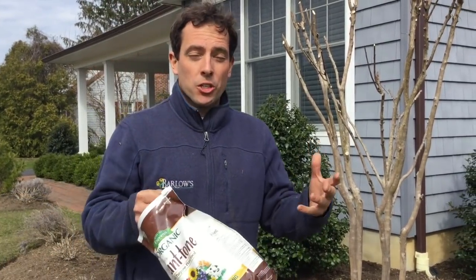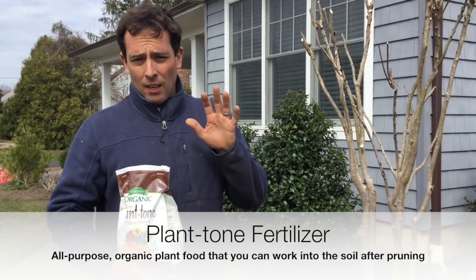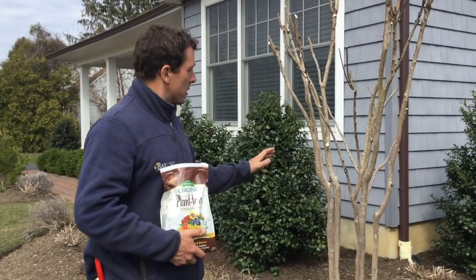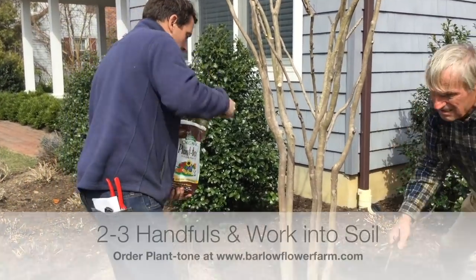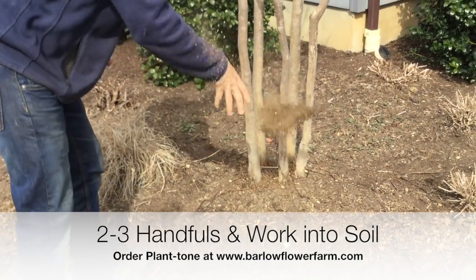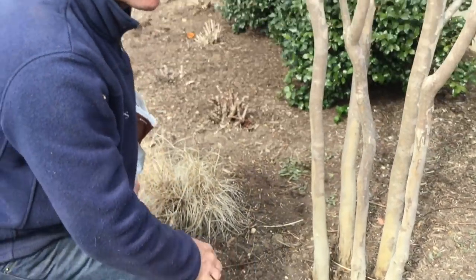Now that we're finished pruning, we want to fertilize our crepe myrtles because those roots are starting to suck up a lot of moisture and water, getting ready to leaf out. I recommend Plant Tone for pretty much all my perennials and trees — you can even use it on all your evergreens. It's a great all-purpose organic plant food. For this decent-sized tree, I'm going to take about two or three handfuls and just throw it right around the base of the tree, then work it into the soil a little bit. When it rains, those nutrients are going to leach down into the soil and the plant will take it up — plenty of fertilizer for the rest of the year. One shot on the fertilizer and you're good to go.